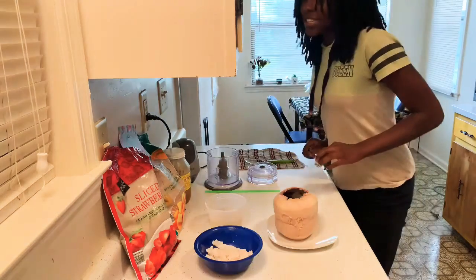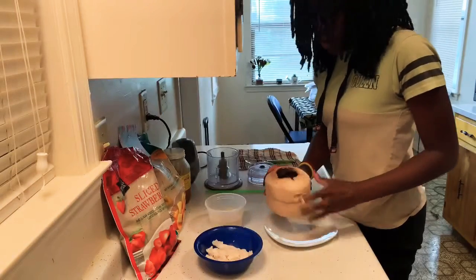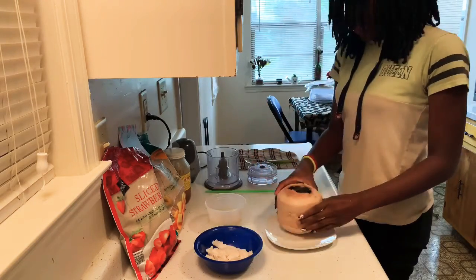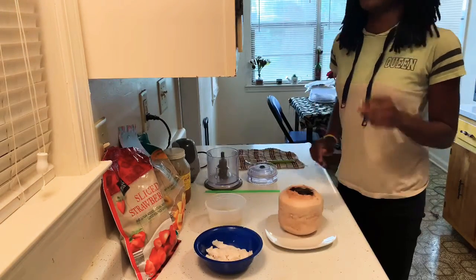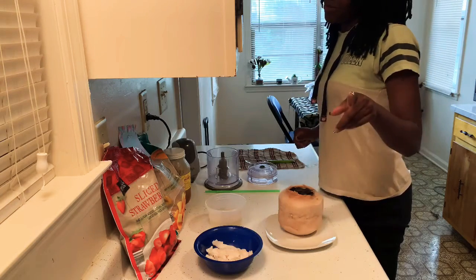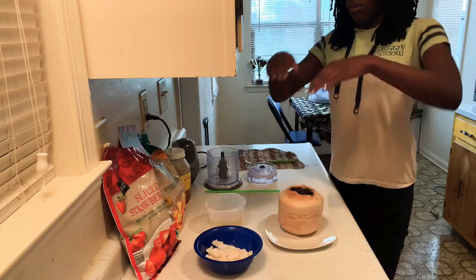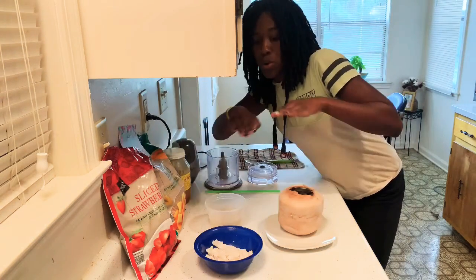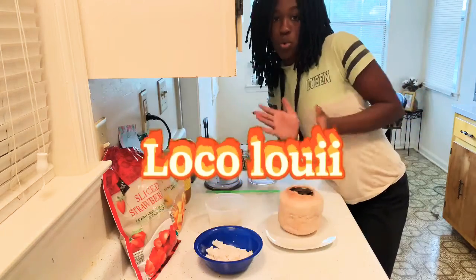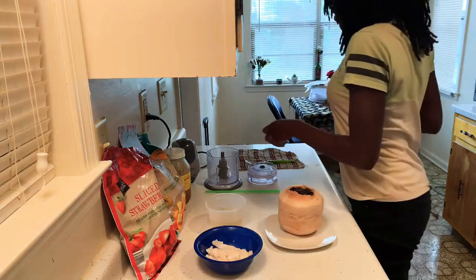Hey everybody, today I am making coconut smoothies with fresh coconut because we tried it and it was interesting. But if you want to see that video, you got to check out my brother's channel for that — I'll put it right here on the screen for you to see. All right, so today we're making a fresh coconut smoothie.